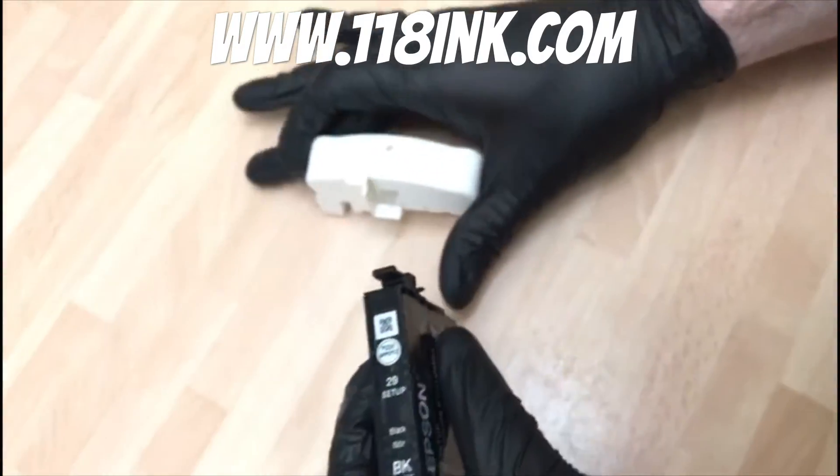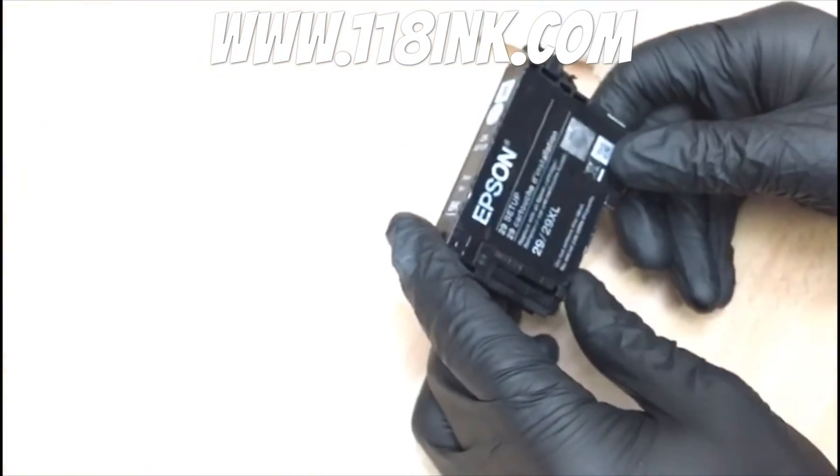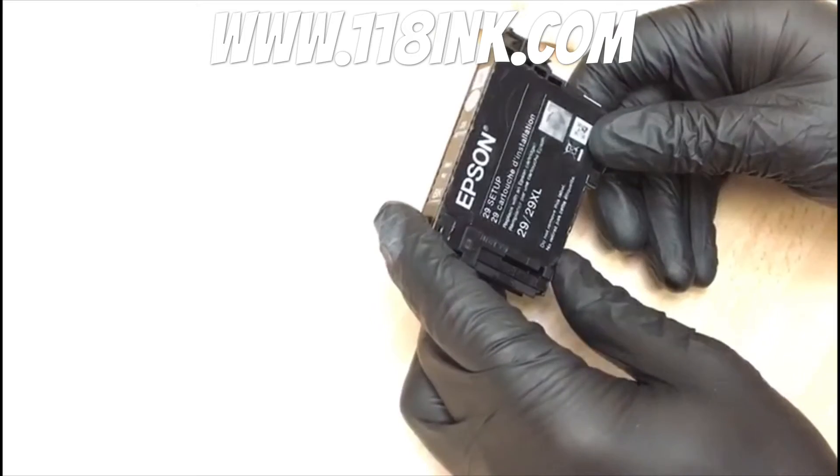And that is now reset — it's that simple. You put that back in your printer and it will say full on ink. These are available on our website, 118ink.com.